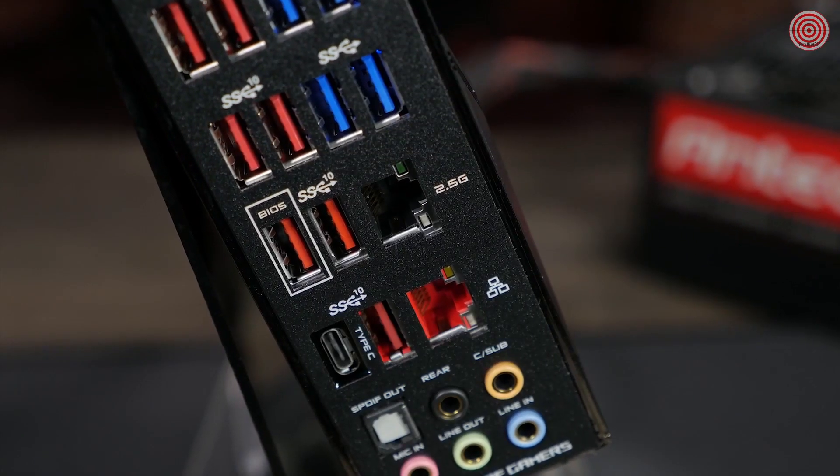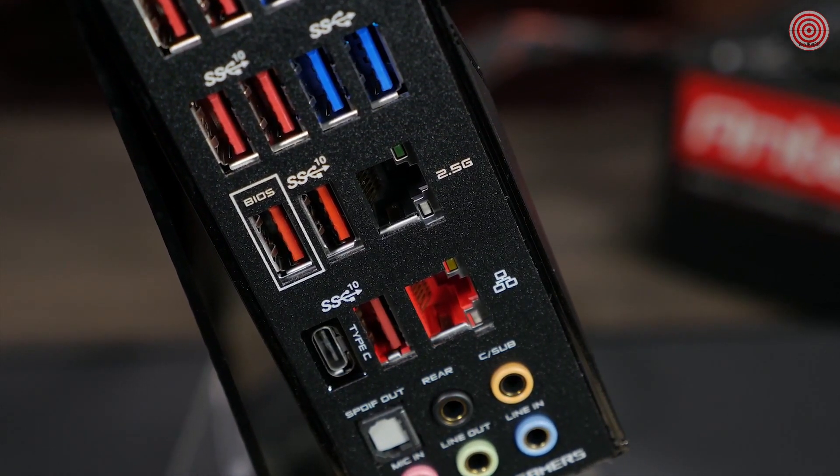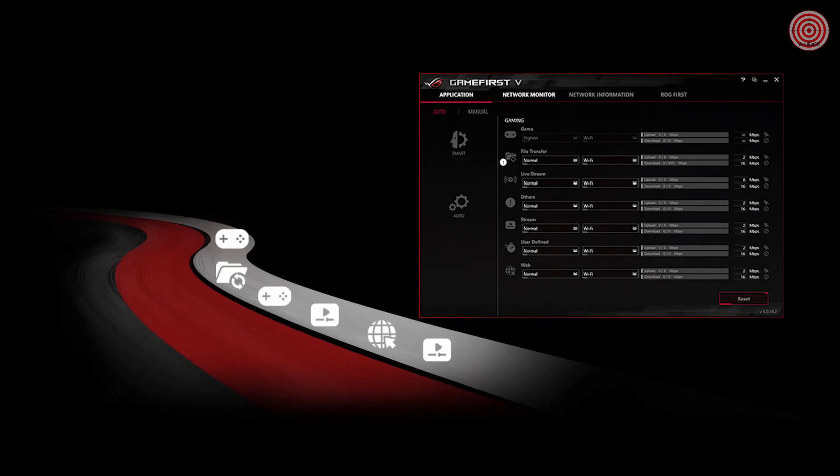The Hero also features built-in Wi-Fi 6 with multiple user, multiple input, multiple output support. This gives you faster network speeds, wider network capacity, and stronger performance overall. If you want a wired connection, there's a Realtek 2.5G LAN port and the latest Intel Ethernet. The included GameFirst 5 software ensures you get a strong and steady connection when it really counts, while you're gaming.